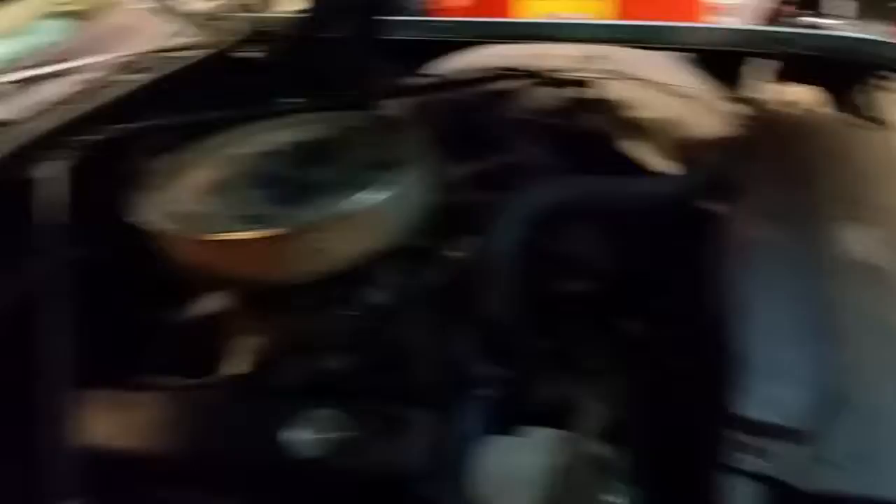I had to put another carburetor on it. The 600 CFM carburetor that was on here before was some old Edelbrock that gave out, so I put a 750 CFM on here. I remember there used to be other electronics and stuff for the mounts around the carburetor — I've got to get that fixed.